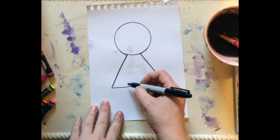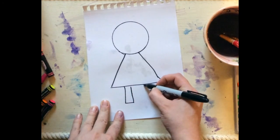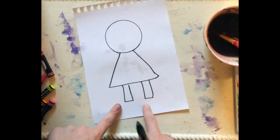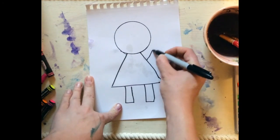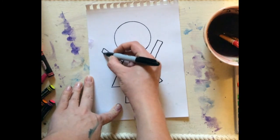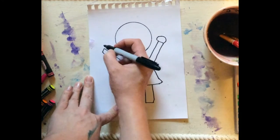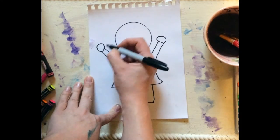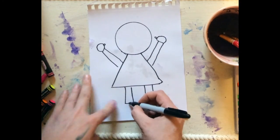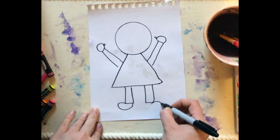So now I'm going to give myself some legs. Our legs are like long rectangles. Notice I left some room here — I'm going to need some shoes. My arms are also long rectangles that come all the way up out here over my head. Then I'll give myself a little circle for my hands and another little circle for my thumbs.